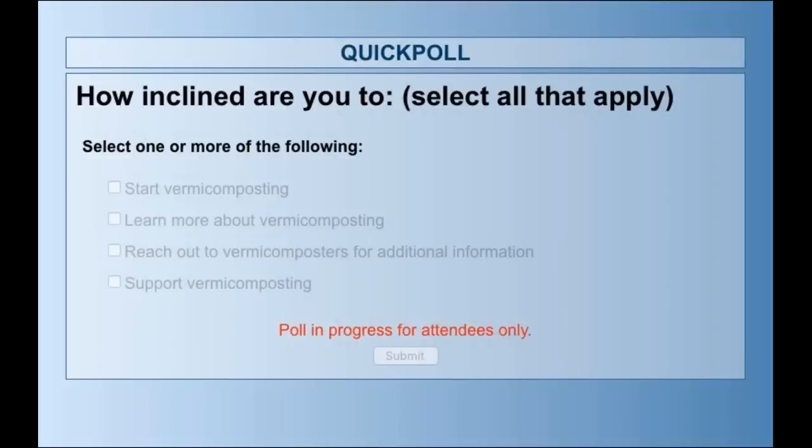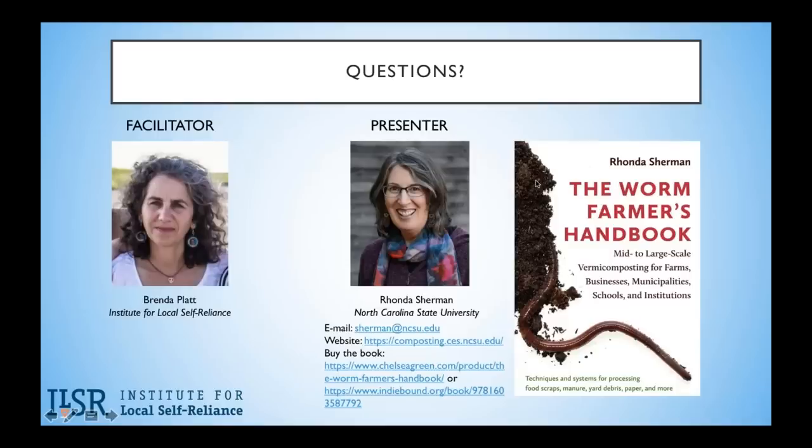We post our webinars with the recording and the slides on our website, so you'll be able to link to them, but we will not be sending out a PDF of the actual presentation. You can order The Worm Farmer's Handbook directly through the publisher Chelsea Green Publishing, or through IndieBound Books at IndieBound.org, which links you to your local independent bookstores. Since we have an anti-Amazon campaign here at ILSR, we really encourage you to support your local bookstore.